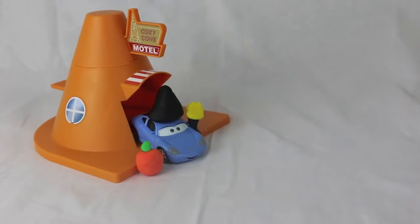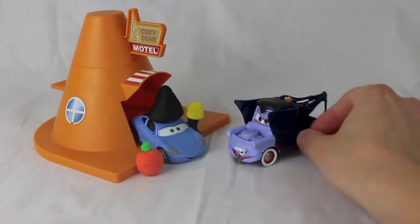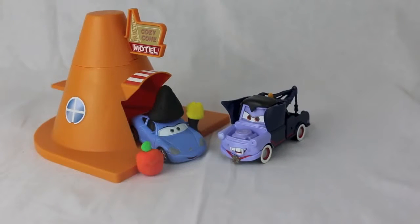Oh, what a beautiful fall evening here in Radiator Springs. Oh no, a vampire! Don't worry, Miss Sally, it's just me, Mater.